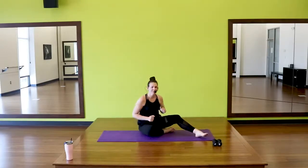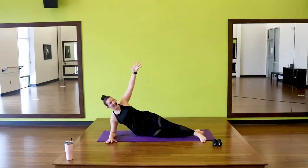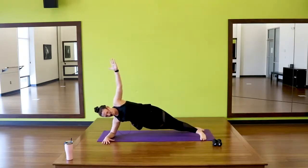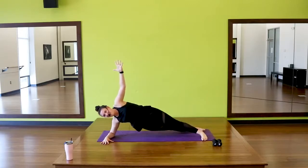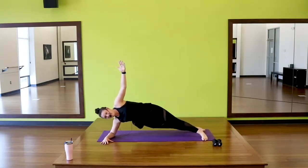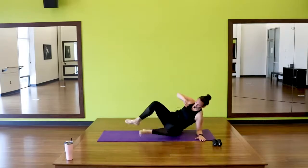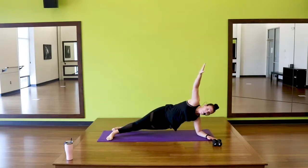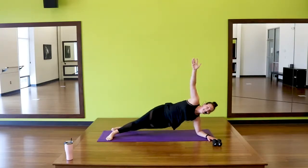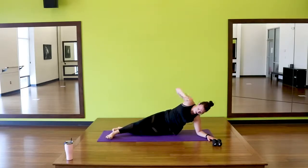Back to those side planks — shoulders should be definitely feeling it now. Elbow underneath the shoulder, stack, split. Let's go, hold it up. And pulse — this time double time. Three. Little movement here, think up, up. Four, three, two, one. Switch. Up and hold, let's go, hold it up. Pulse it. Stay with it. Eight, seven, six, five, four, three, two, one.